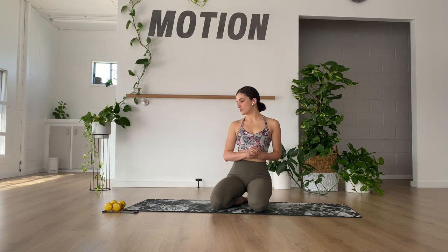Hey everybody, thanks for joining me for Pilates today. The equipment that we'll be using is two hand weights and a short band. Let's get into our core activation work.